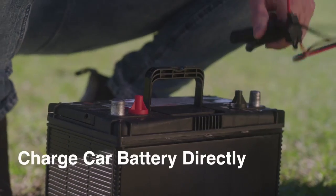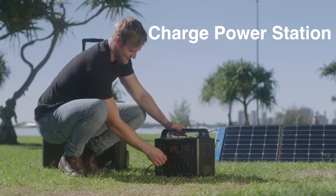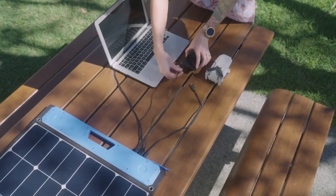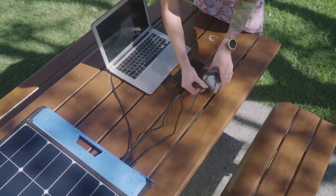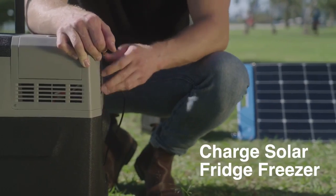Car batteries, solar power stations, electronic devices such as smartphones, laptops, drones, cameras, and portable refrigerators can be charged on the go.